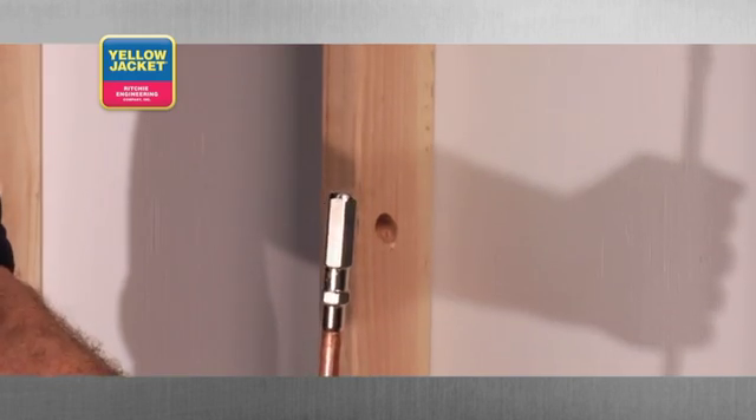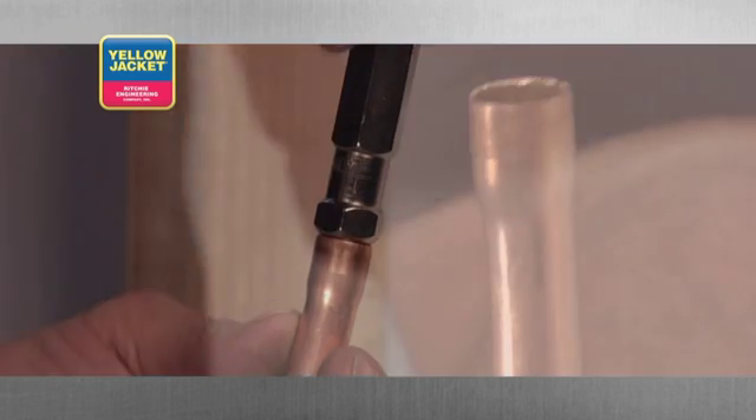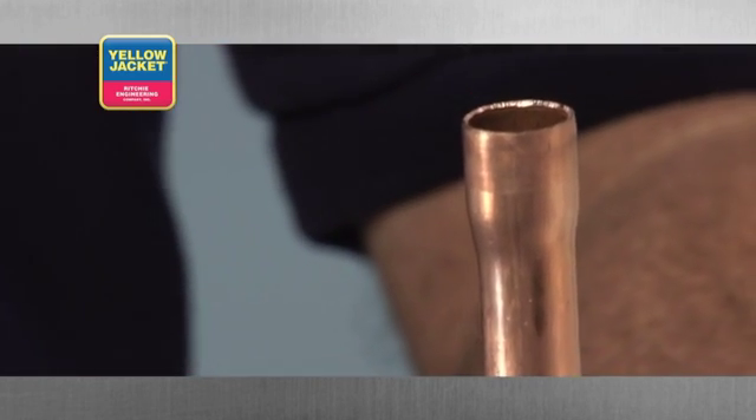While gripping the tubing tightly, use a hammer to strike the punch, driving the swager into the end until you reach the stop and have achieved the form you're looking for.